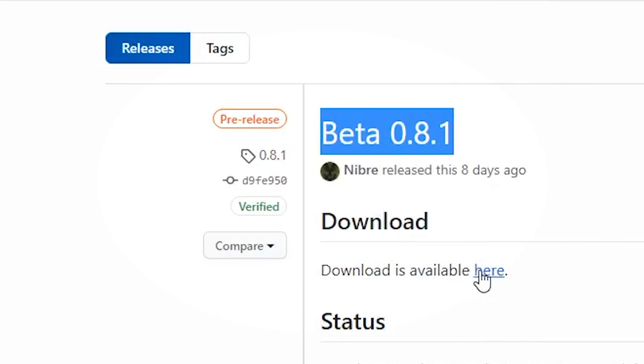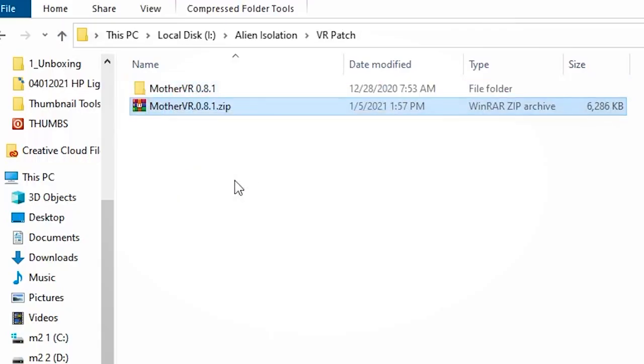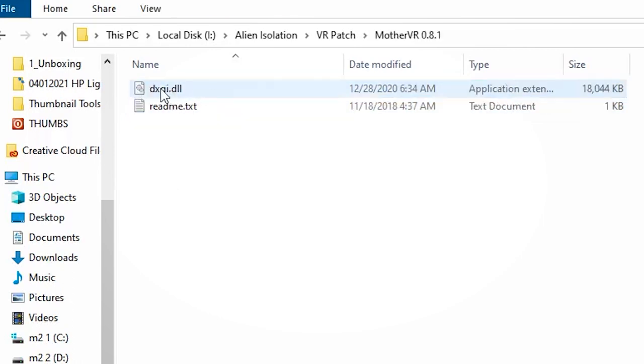The previous mod didn't work for Epic Games, so this mod should work absolutely fine on your system providing you have the right hardware. After you download the mod — which is free, by the way — all you have to do is just unzip the file and you'll see the .dll file there. Just drag it to the actual Alien Isolation main folder.